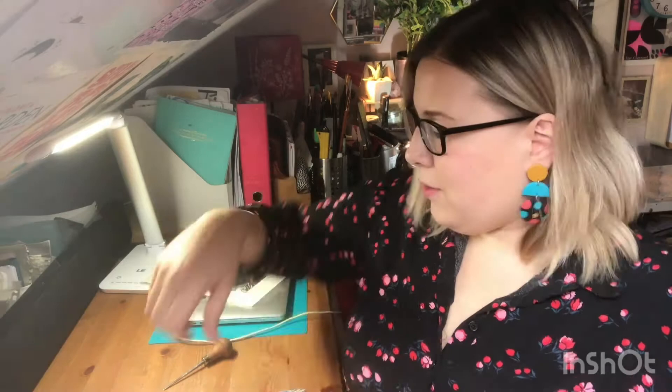I use these power grip tools which have different blades on the end and you have to carve away sections of the lino to create your image. Everything that's carved away will be white and everything that isn't carved away will be inked up during the process.